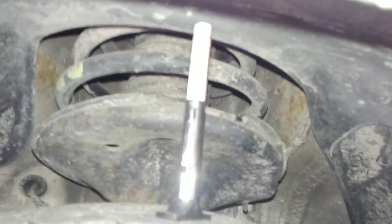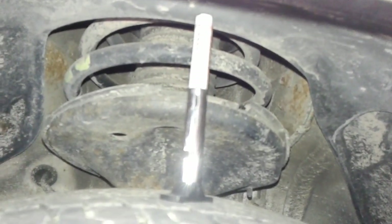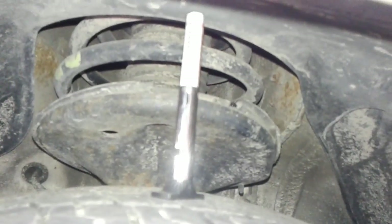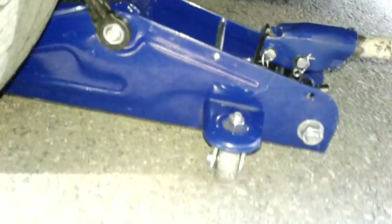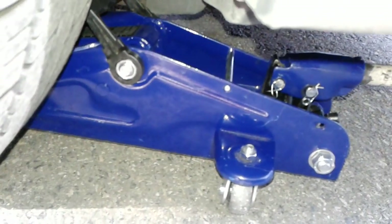Number one, I want to show you the tread depth on the right front tire and how many kilometers you have left in that tread. Number two, I want to show you how many kilometers you've got left in the right front brake. Number three, I want to show you the status of your strut and how many kilometers you can expect out of the right front strut. Number four, with the jack under the right front wheel, I want to show you the status of the outer tie rod.